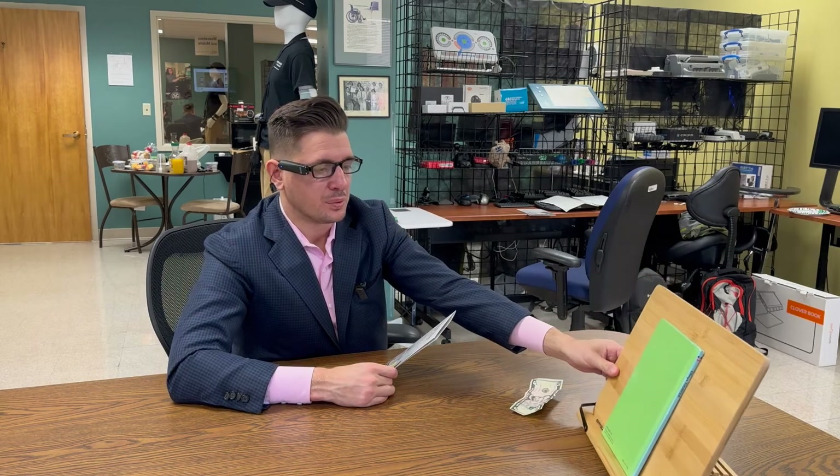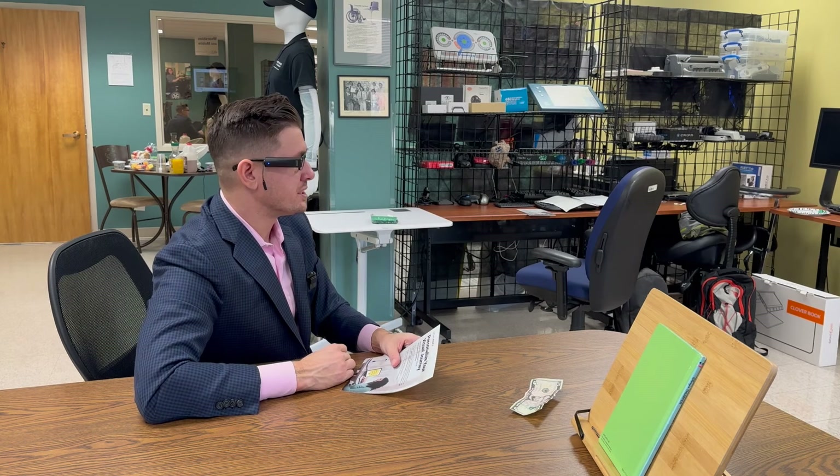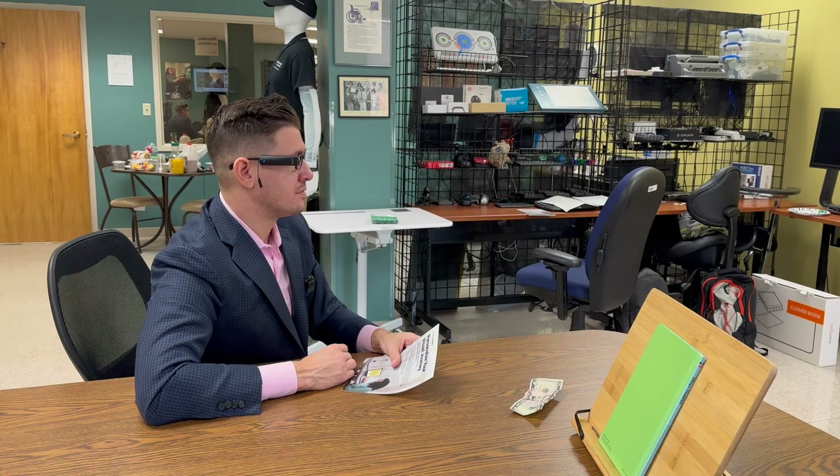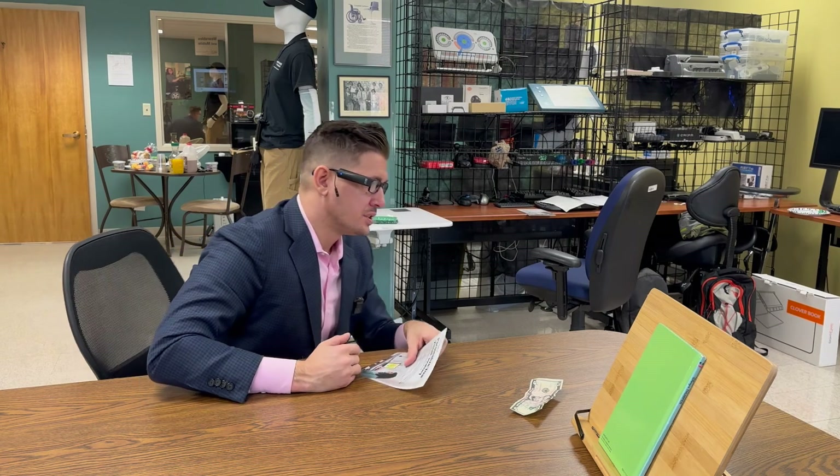We can also ask the device to tell us what's in front of us. Simply by looking forward, I'll say, 'Hey OrCam, what's in front of me?' That functionality works great inside your home because it will tell you a table, a chair, a door, a TV screen, and they are further developing that part of the device as well.